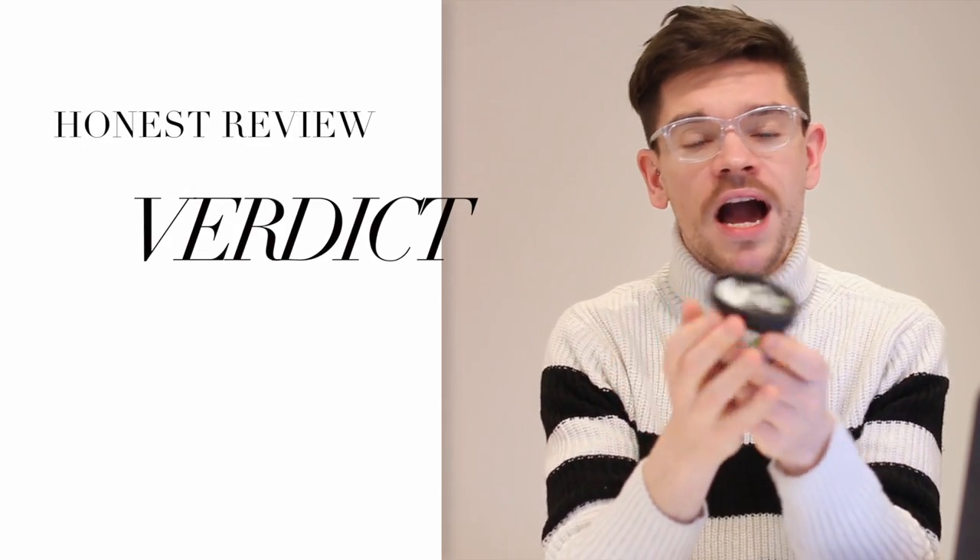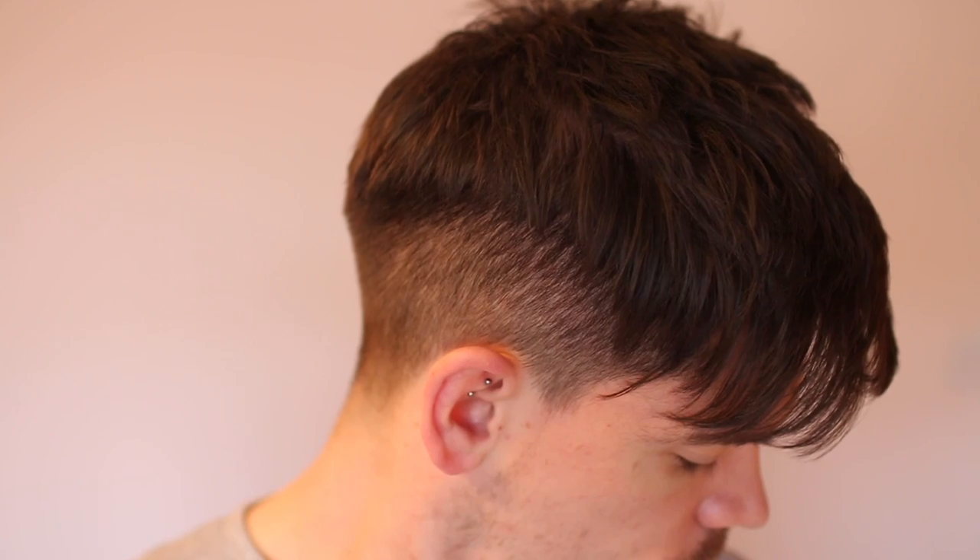Verdict — would I recommend this? Yeah, I would. I've enjoyed using it and I'm going to continue to use it. It's been really good for plumping my hair, giving it more fullness and body without weighing it down or making it feel sticky. I have fine flyaway hair and looking at it now it just looks a lot more full but still very natural. It's very versatile as a pre-styler or a texturizer. If you've got the money to spend, give it a go. If you're more on a budget, you don't need this — there are other products out there, and I'll link a few pre-stylers and texturizers down below.